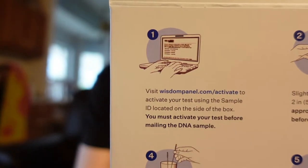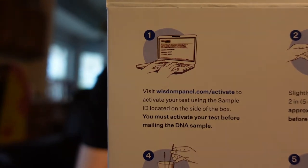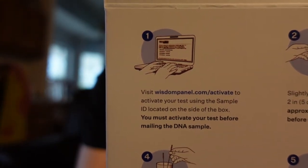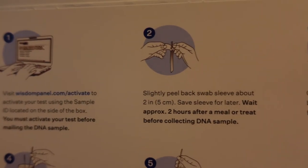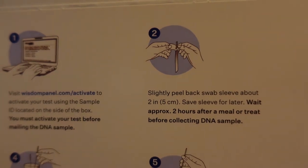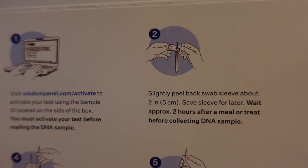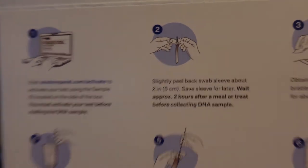Visit wisdompanel.com/activate to activate your test using the sample ID located on the side of the box. You must activate your test before mailing the DNA sample. Slightly peel back swab sleeve about 2 inches, 5 cm. Save sleeve for later. Wait approximately 2 hours after a meal or treat before collecting the DNA sample.